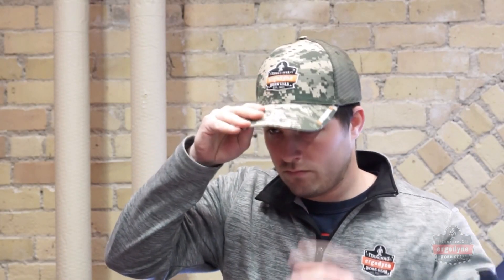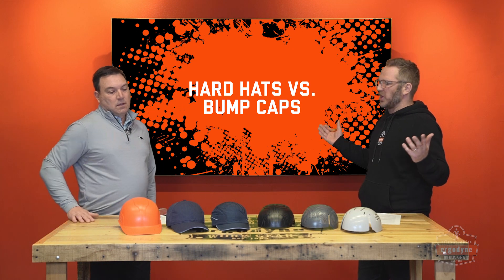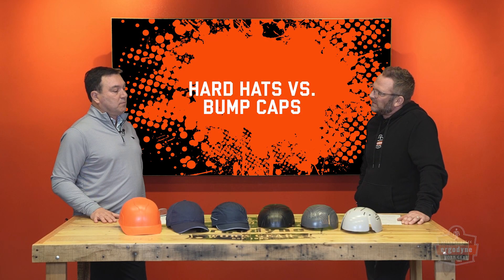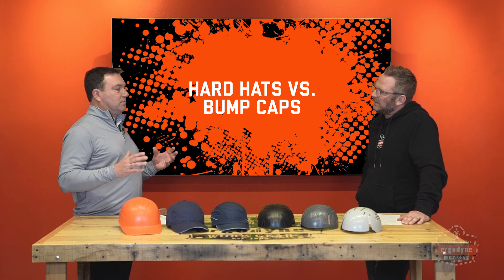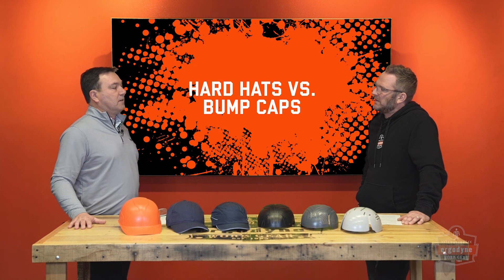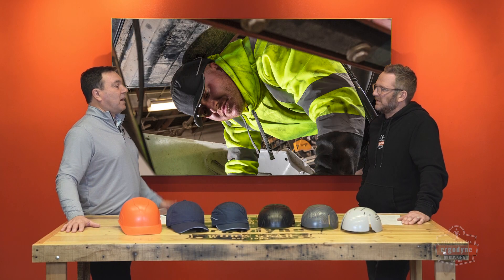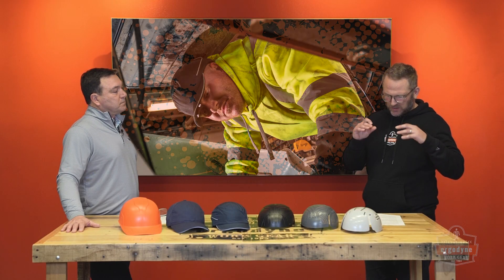At the end of the day, why even bother with a bump cap — why not just use a hardhat for any job with a risk of head injury? You could, and a hardhat will protect you very well. But there are a lot of jobs where that's unnecessary. Hardhats can be heavy, hot, and most importantly they can get in the way — they stand off the head. A lot of people wearing bump caps are in very confined spaces, like an auto mechanic working on a car, already in a tight space climbing around. They want maximum clearance, and a hardhat actually hinders that.